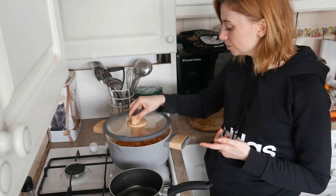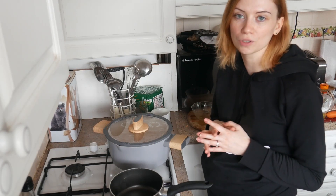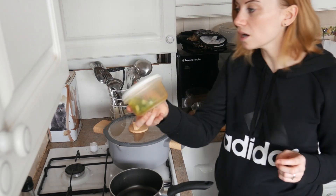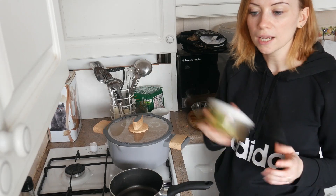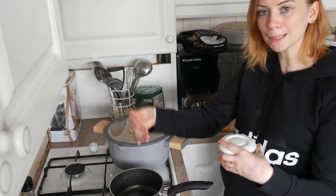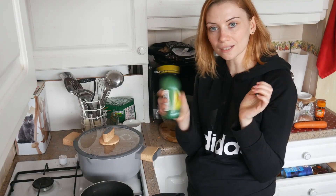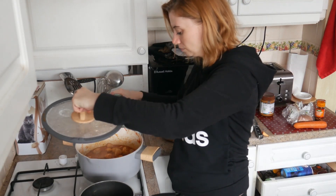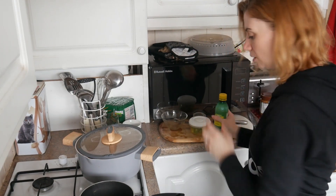I guess you could just have this on its own, but I'm going to try it with rice because we like rice. And to top it off, I'm going to put some spring onions on, and if I remember, I will put a photo of the finished plate when I dish up later. We forgot to add the lemon juice, didn't we? So I'm just going to pop a little bit in there - shake it in, just a little bit.